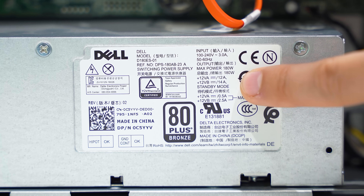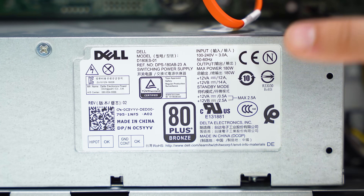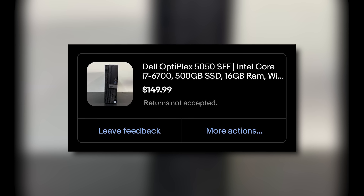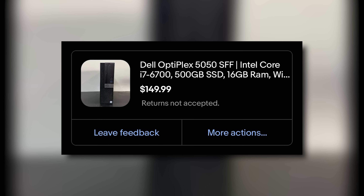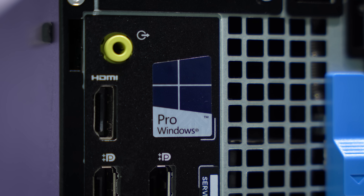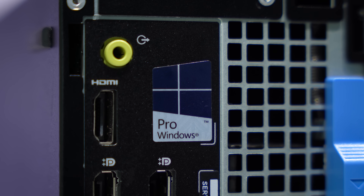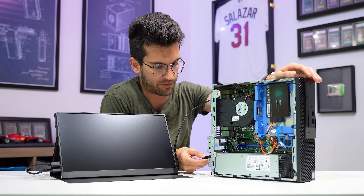We're definitely going to have to do something about this power supply if we want to turn this into a gaming PC — which, of course, you should never build because this is not going to make any sense when it's all said and done. We only paid $150 USD on eBay for this machine, and apparently it already has Windows 11 loaded onto the included 500GB SSD. We're going to test that right now to see if the system even works as advertised.